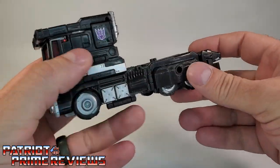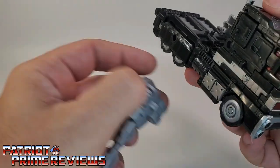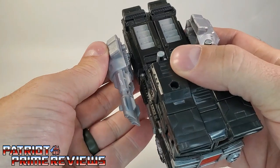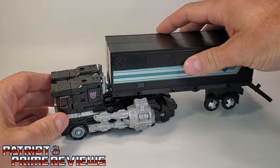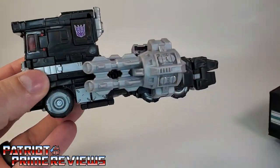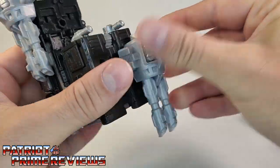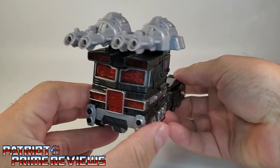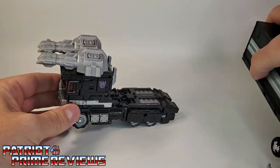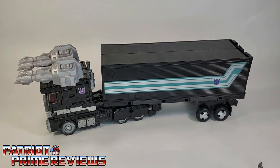If you just use the cab, you can attach the big blasters on the sides, which doesn't look bad. But you can't attach the trailer when you do that. So if you just want an armored-up cab, you have that option. You can also peg these double barrel cannons on top of the cab, but that looks a little stupid. So that is my only real complaint with the figure — a lot of great accessories, but they're just reuses and you can't really utilize them in vehicle mode.